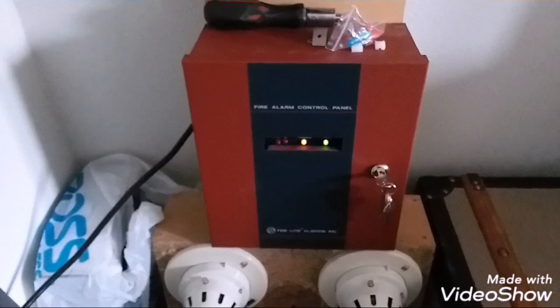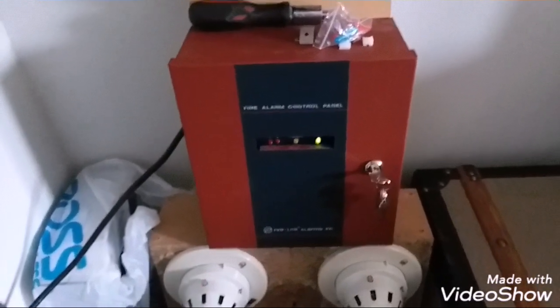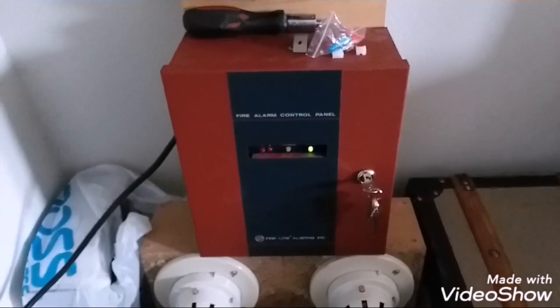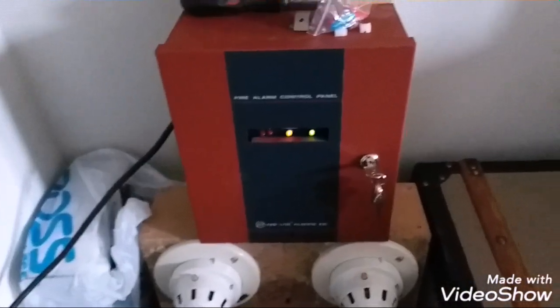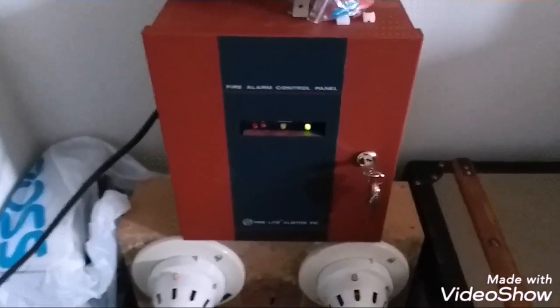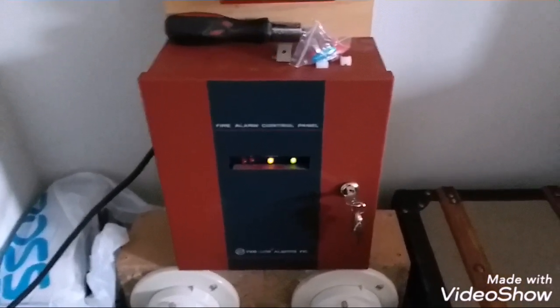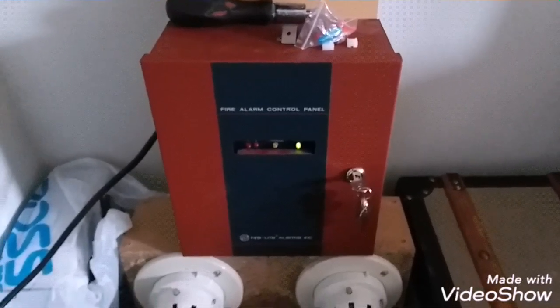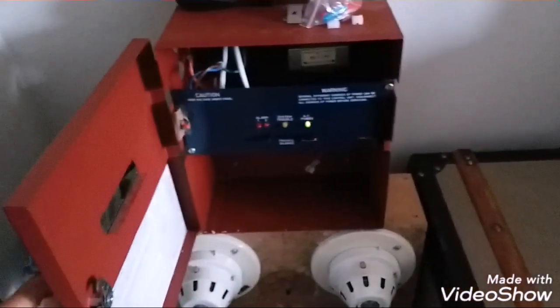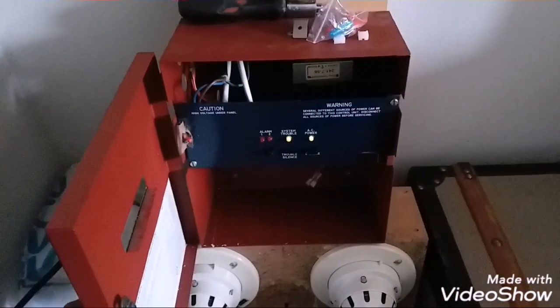It's a little bit special to me since it's basically my first panel I ever owned. I just had the circuit board, nothing else — didn't have the transformer nor the case for it. I finally found those things, so we finally have a fully completed Firelight MP24.